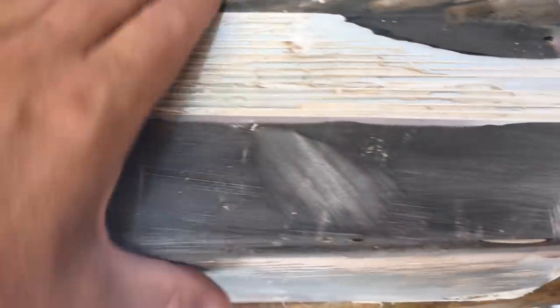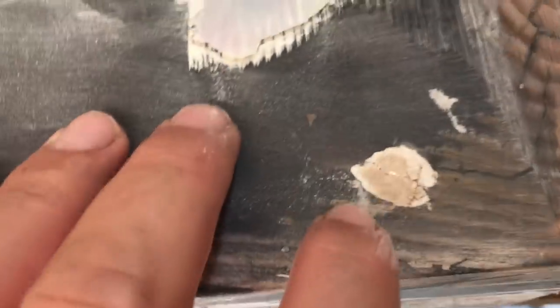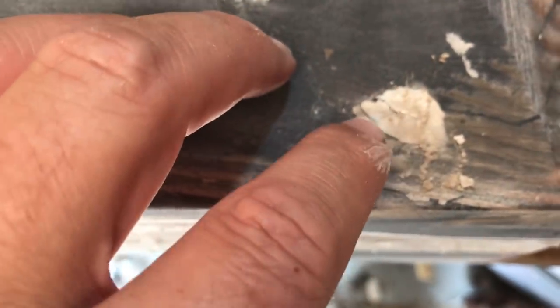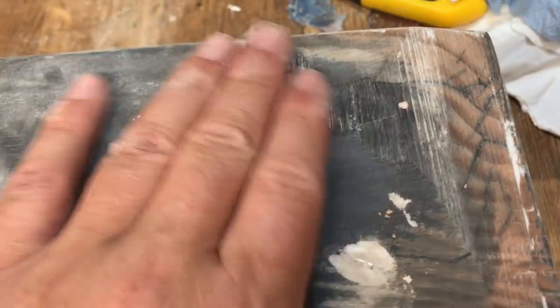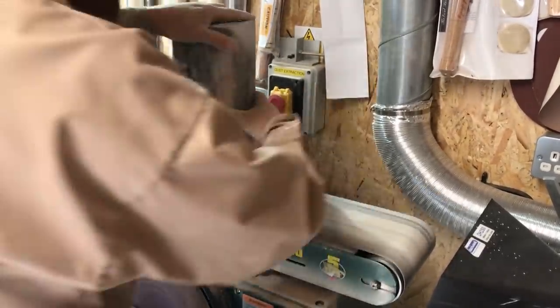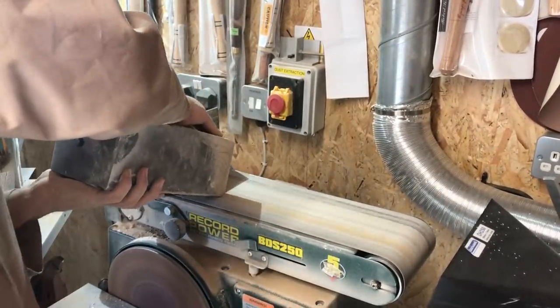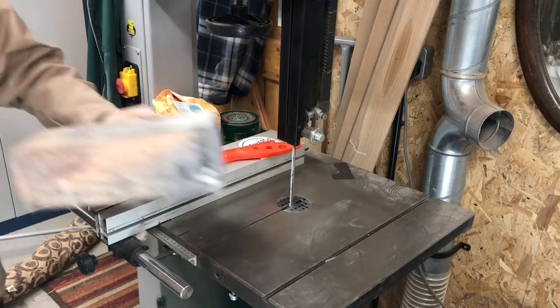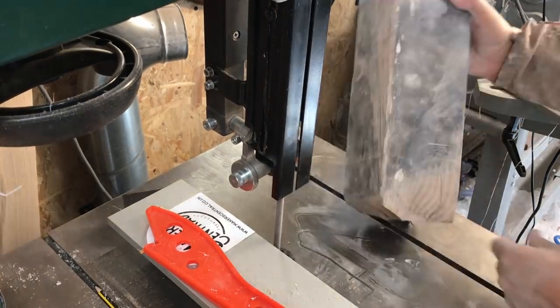I'm going to try to get this sanded as much as possible first, and then we're going to have to try to get in there tactically and try to reconnect the wire somehow. But before I do that I may as well just carry on sanding this off. I'm not sure it's going to work — I'm not sure it will turn out well at the end of the video really.